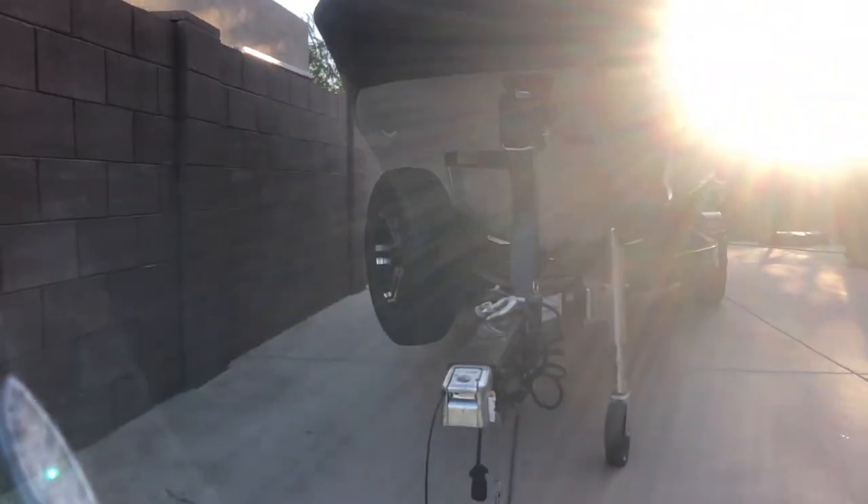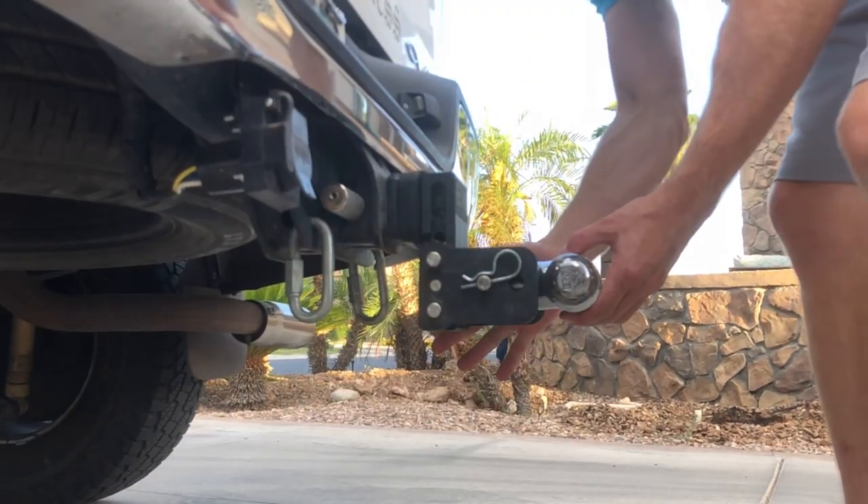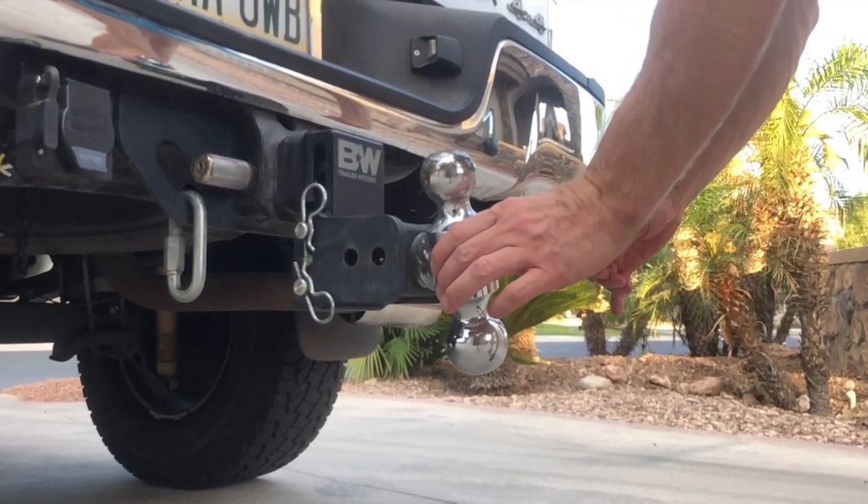Pro tip: make sure your kids are either in the truck or inside the house. Before backing the truck up, make sure that you have the proper ball. For most Mastercraft trailers, it will be a two-inch ball. Some select models will have a two and five-sixteenths ball.